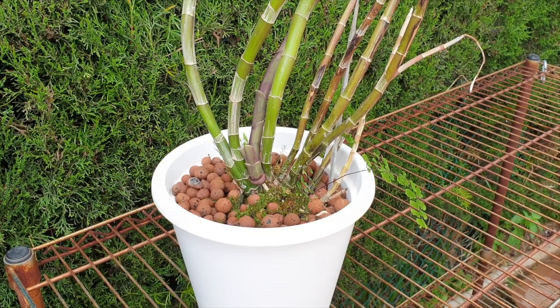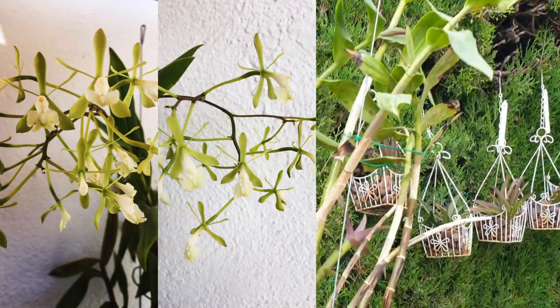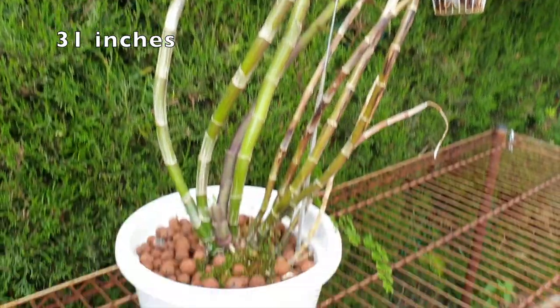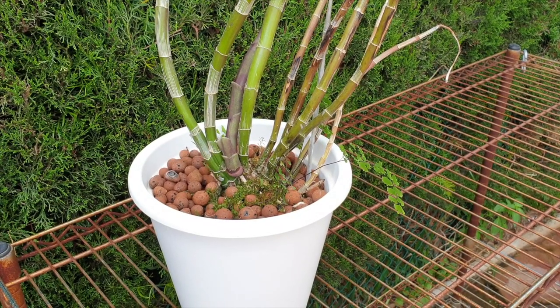This orchid is massive. She's one of the epidendrum crosses — her canes go up to approximately 80 centimeters — but that's not the point. The pot is of importance. My decision to repot this orchid, whether I see the roots or not, is based on the fact I would like to clean her up.